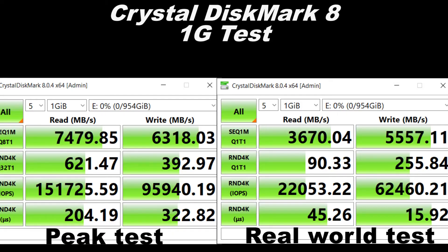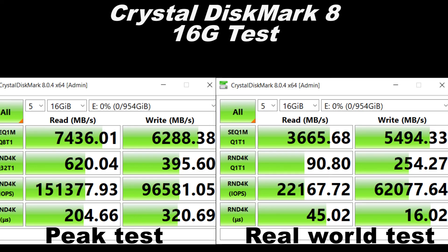It is quite good. It's one of the fastest that we tested and it has a reasonably sized SLC buffer with great speeds.